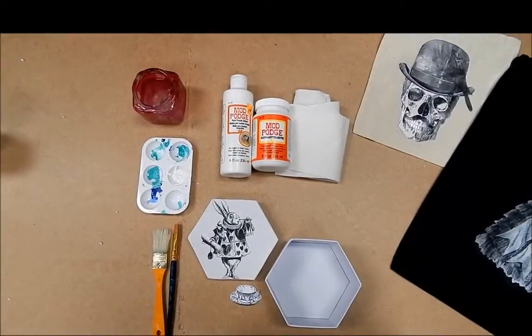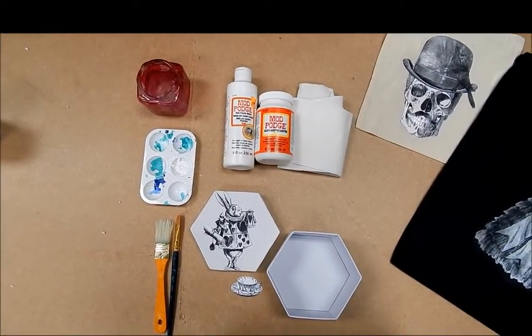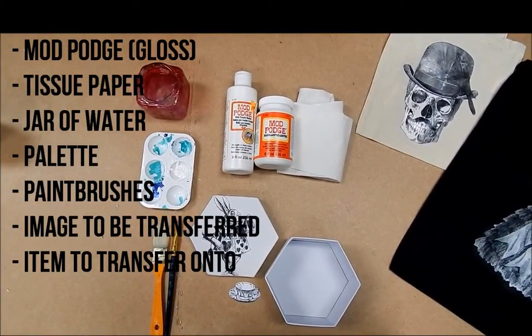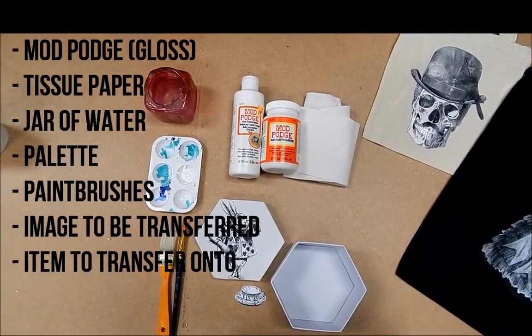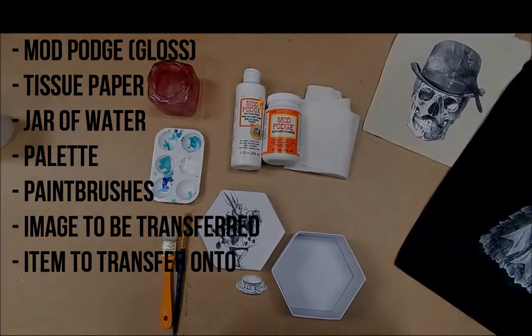Today I'm going to be showing you how to transfer an image using Mod Podge photo transfer medium. For this demonstration you will need photo transfer medium, some gloss Mod Podge, some tissue paper, a jar of water, a palette, paint brushes, the image you want to transfer, and the item you want to transfer it to.